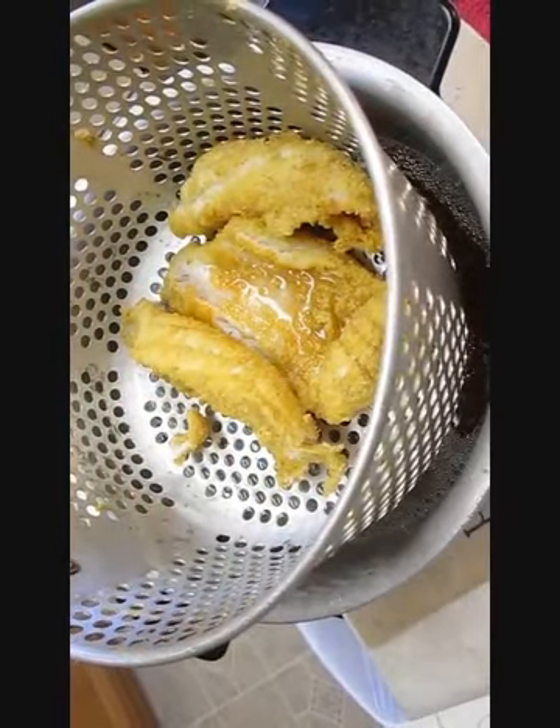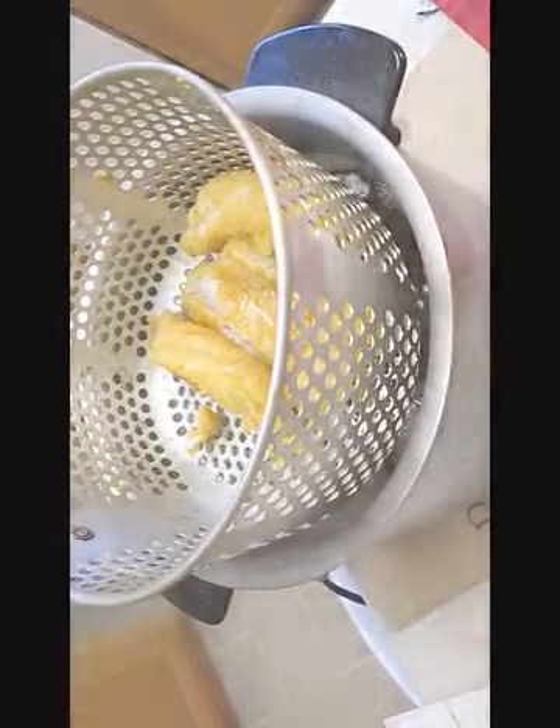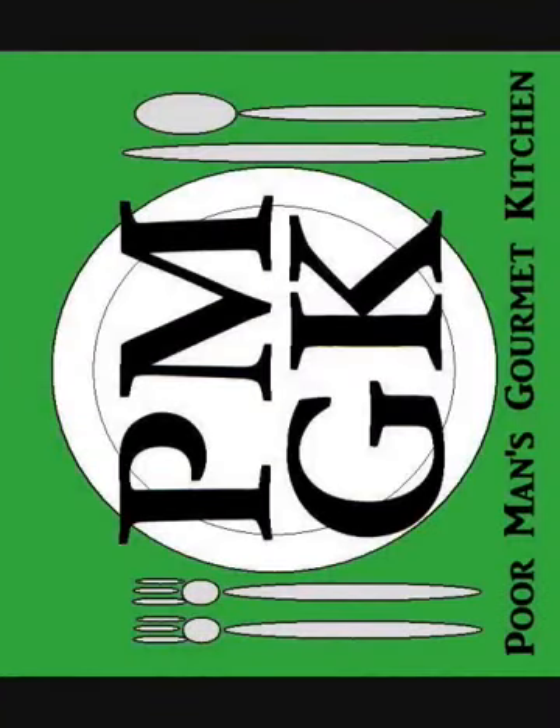Frying fish right here in the Poor Man's Gourmet Kitchen. Thank you for watching, and be sure to stop by poormansgourmetkitchen.com for more recipes and exact ingredients.